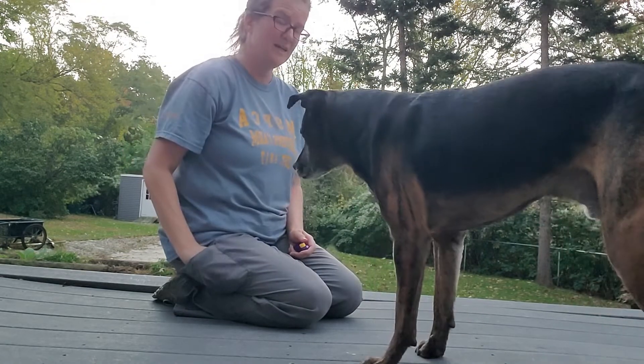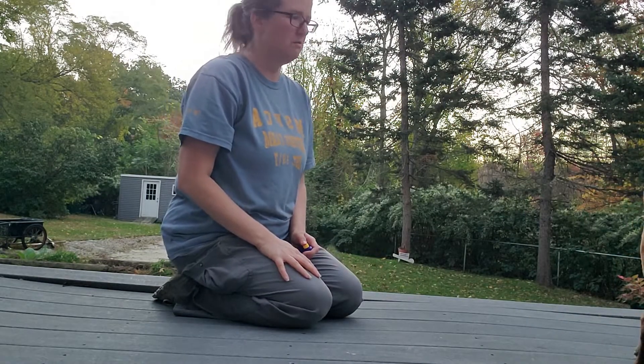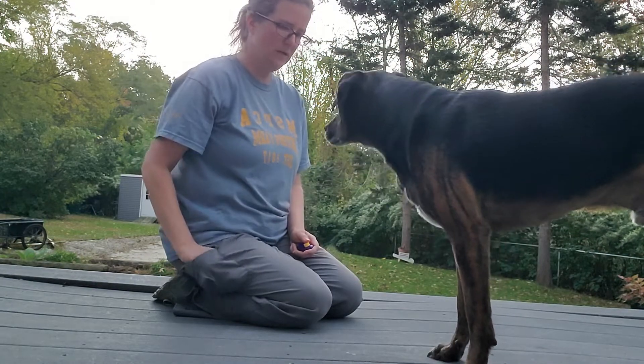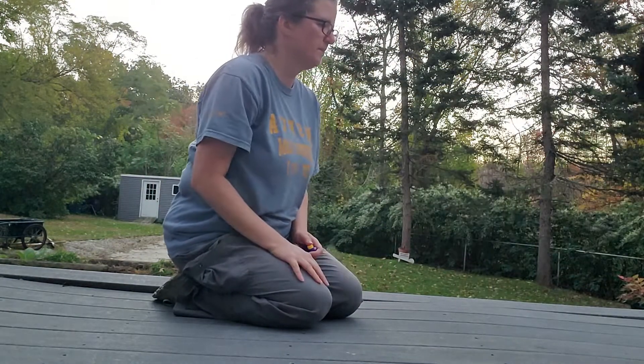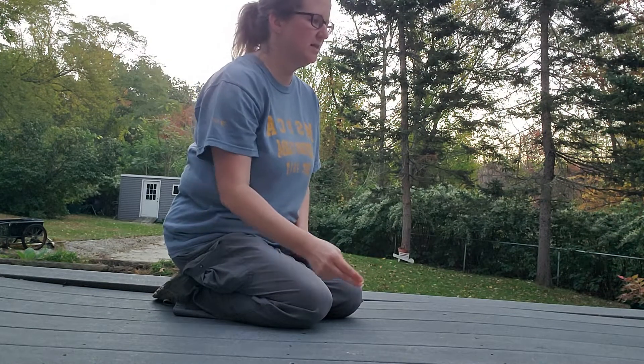Touch. Good boy. He is licking my hand, but that's okay — it's got some cheese residue on it. Bauer, touch. Good boy. And I'm throwing the cheese away so that he has to come back towards me in order to touch.